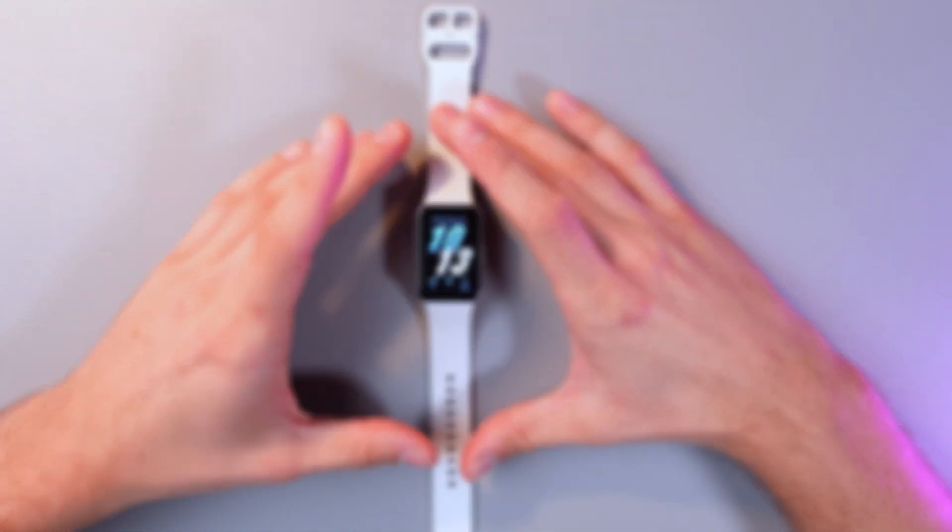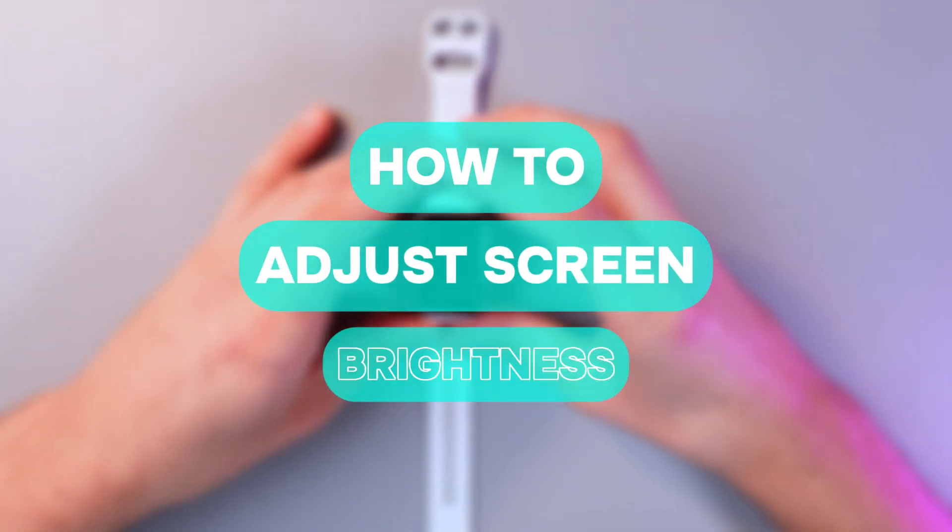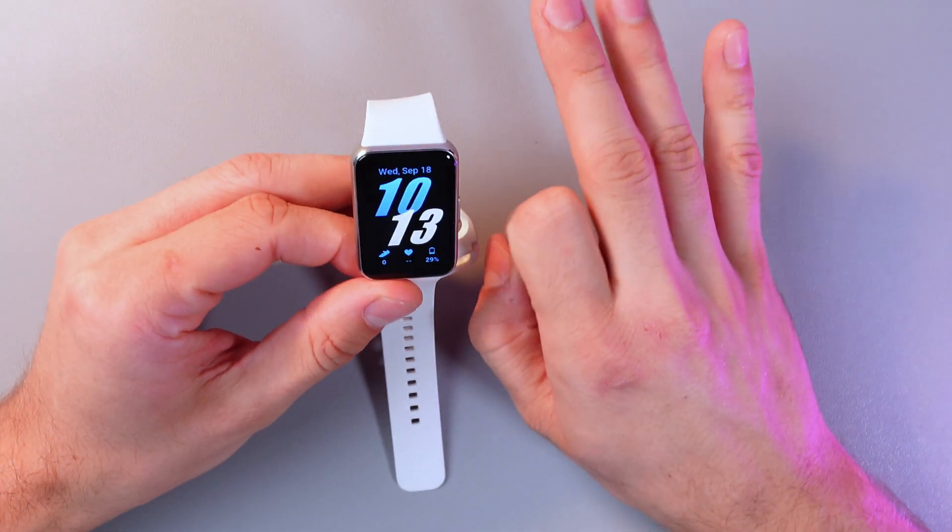Hello everyone, and today I'll show you how to adjust the screen brightness on your SoundThink Galaxy Fit 3. There are three ways to do that.